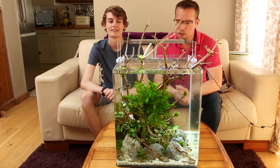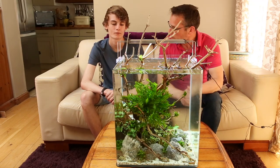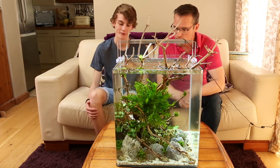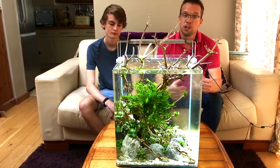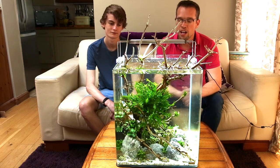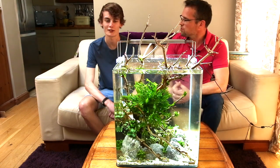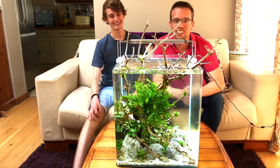That's the aquascape complete — I'm really happy with it, it's exceeded my expectations. How about you George? Yeah, I think it's turned out great. Hopefully you guys have enjoyed the video — if you have, make sure you leave a thumbs up. Comment what's been your favourite bit of the video. George, keep on scaping — take care guys, see you next time!